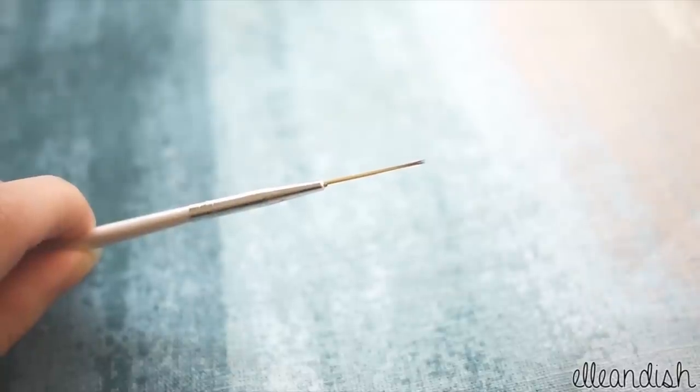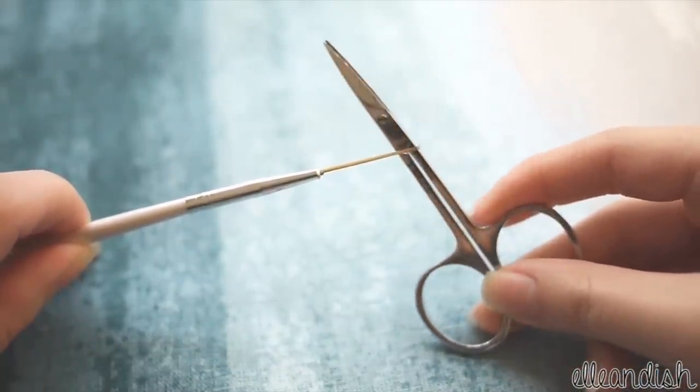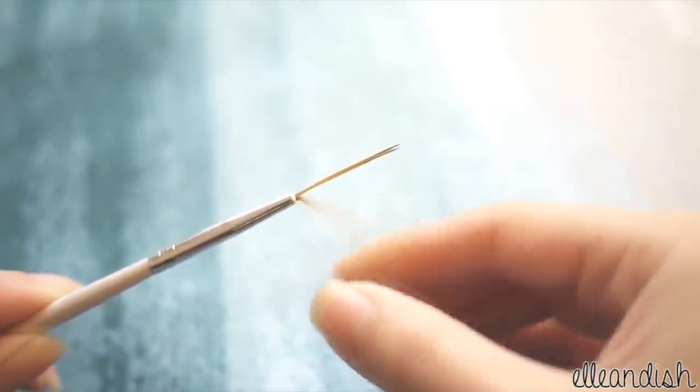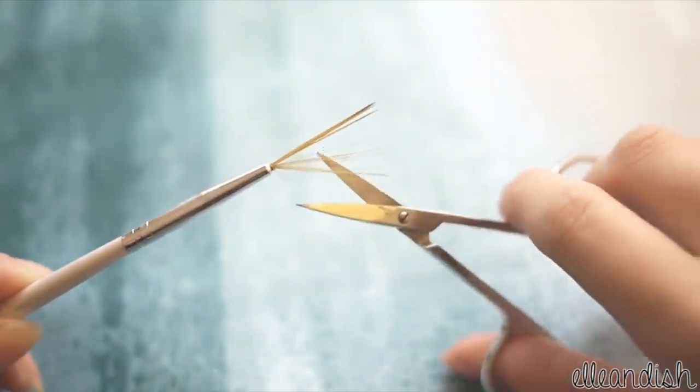If your brush is a little too thick and you want a more precise shape, cut them down with small sharp scissors. Bend down the portion that you want to remove, and cut them at the base.